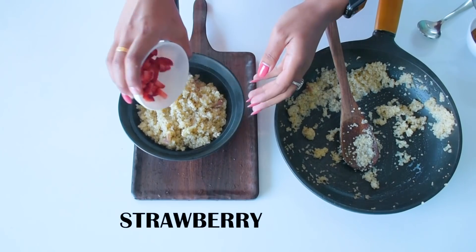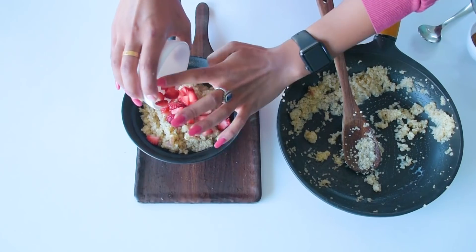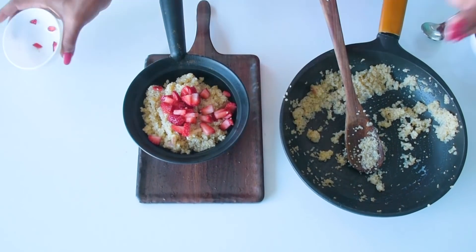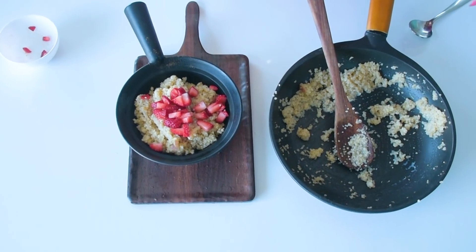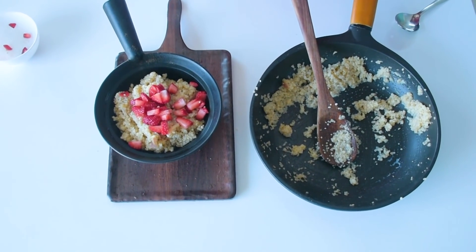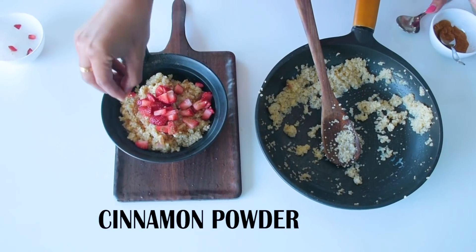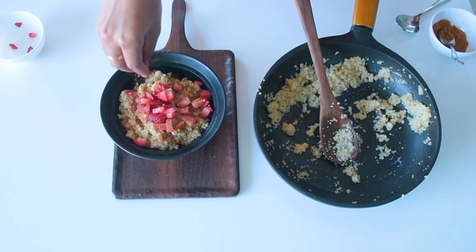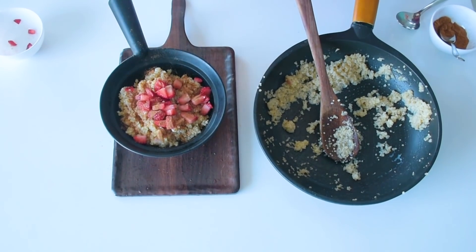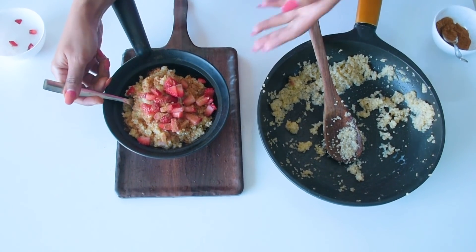I am going to sprinkle a little of chopped strawberries. Then I am going to sprinkle a very little bit of cinnamon powder — it gives a good fragrance. That's it, and our quinoa apple pudding is ready. This is absolutely good.